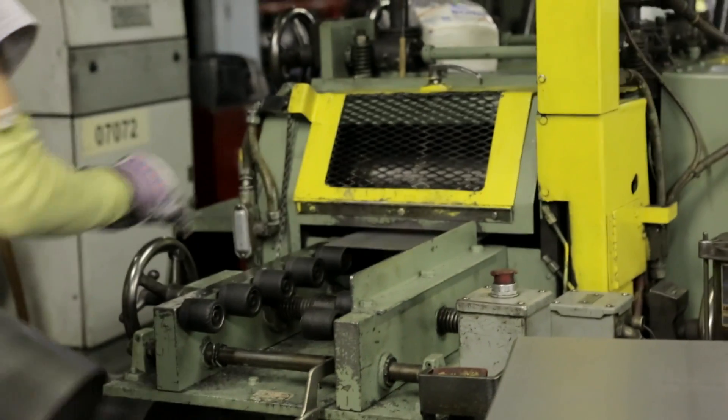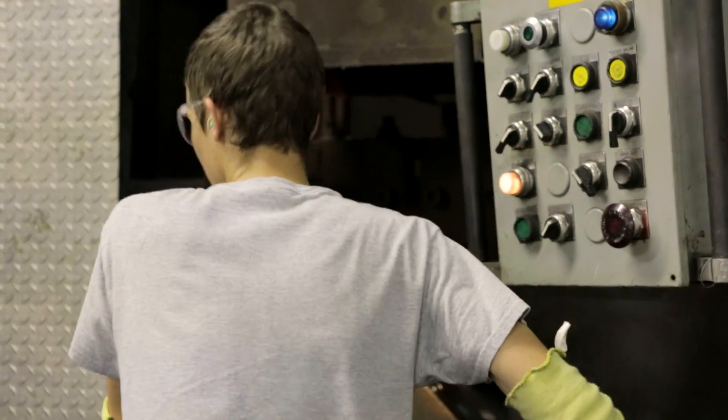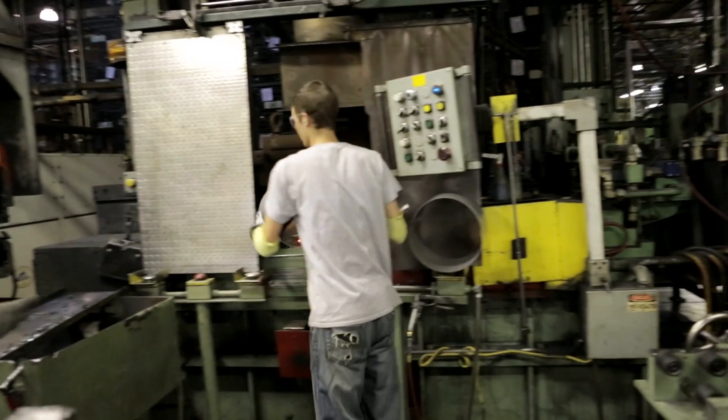The process where the wheel is actually made — we coil the material into a circle. We flash butt weld it together. We then scarf off the seam.